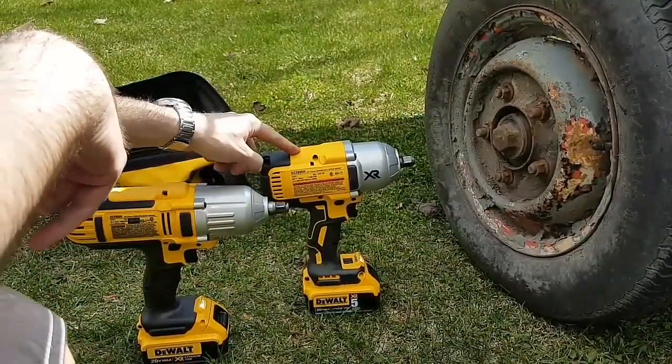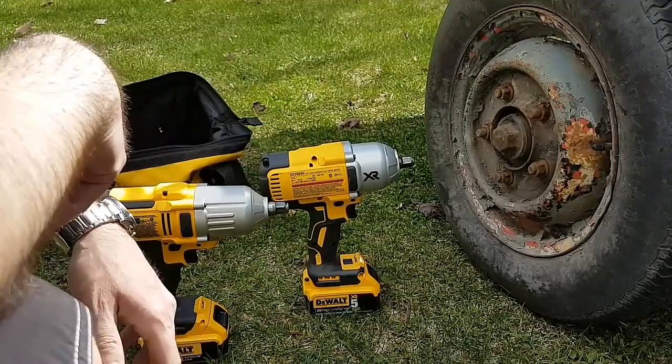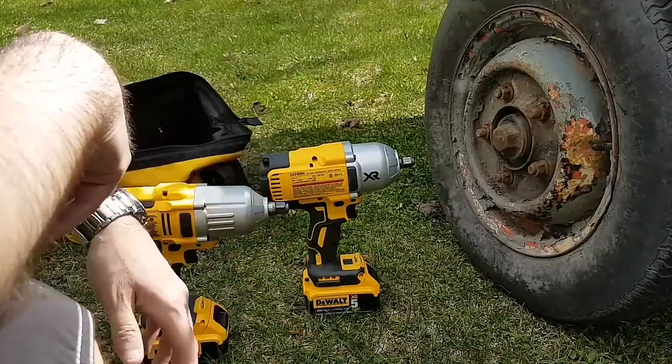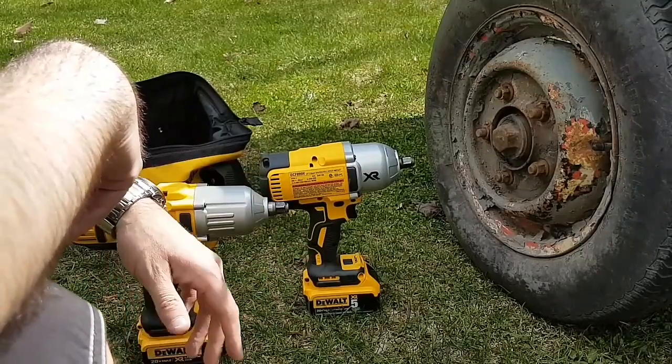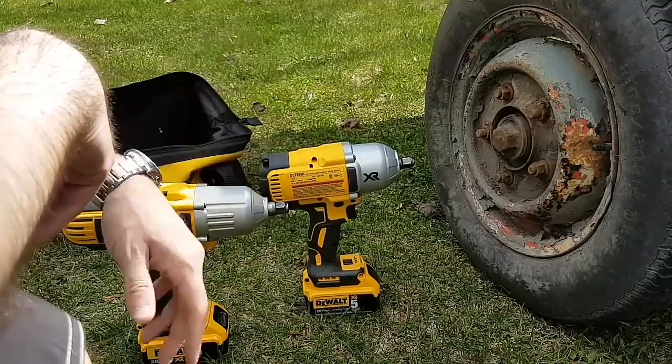So DCF889, I'm really glad I got it. There's nothing this thing can't take off that I need to take off. I don't work on semi-trucks and stuff like that or bigger machinery, just on my car from time to time — changing small stuff, multiple tires, and sometimes the discs, and a little load job. But sometimes there's a screw that's just stuck in place. So this thing is going to destroy it easily.